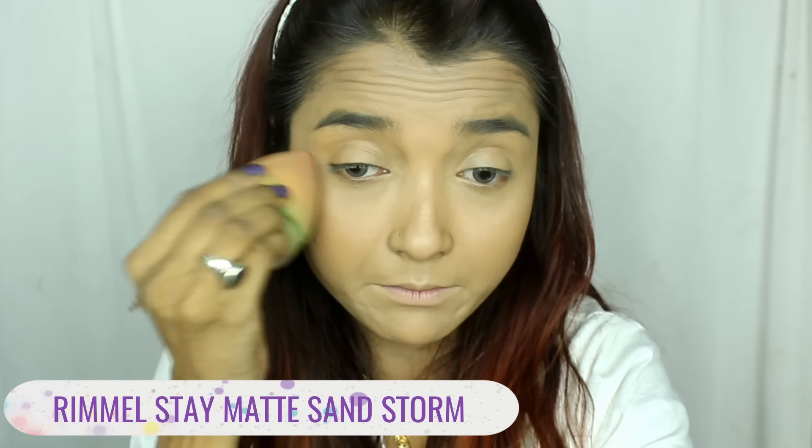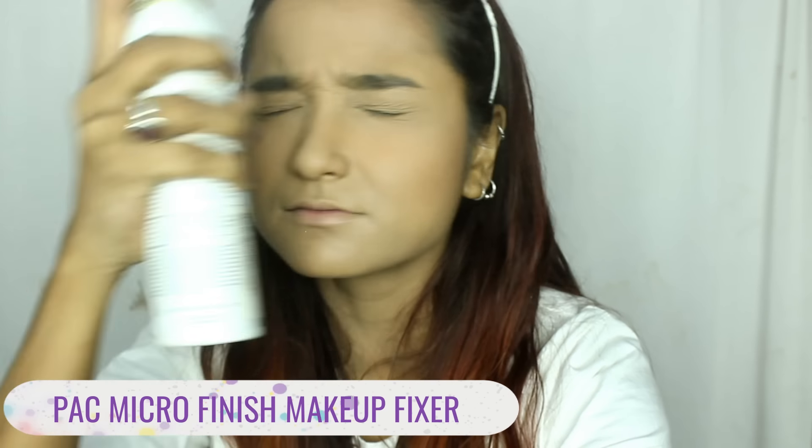I'm using the Rimmel Stay Matte Compact Powder in shade 250. The powder is actually broken — it fell from my hand and was all destroyed, so I'm not showing it, but I can show you the cover. Now that my face is matte, I'm moving on to a fixing spray — the Pack Microfinish Makeup Fixer. I took a good spritz of it and I'm pressing the product into the face with my beauty blender. It feels so nice, cool, and fresh. The moment you spray a facial mist or fixer, it feels freaking awesome.